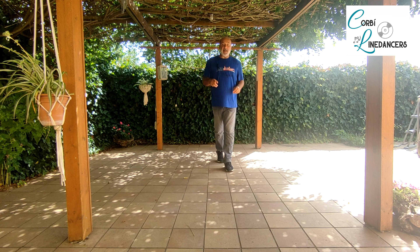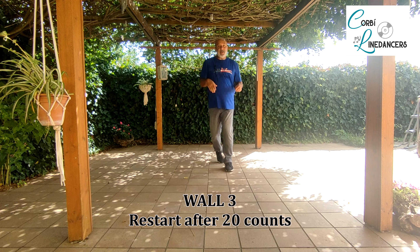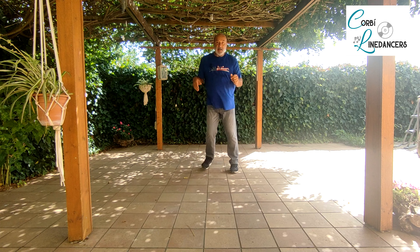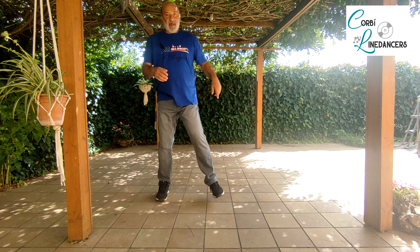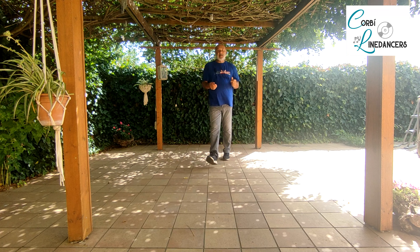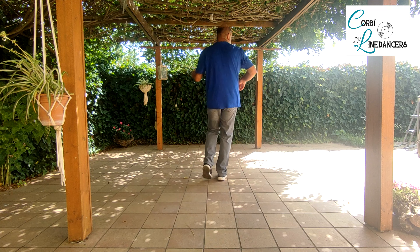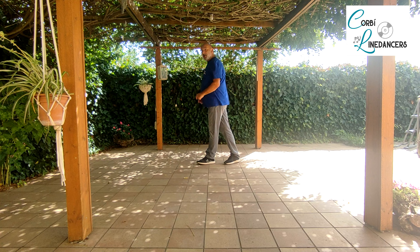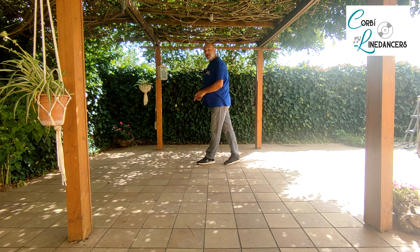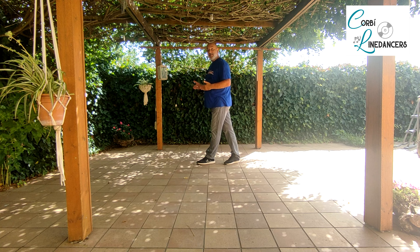Third wall — tercera paret: we have a restart after 20 counts. So we start: set with one, step together, step together, shuffle back with lock, two shuffles forward, half turn, three quarter turn. At this point on the third wall we have the restart — in the third wall, in this point, after the three quarters of the turn, we have the reinicio.